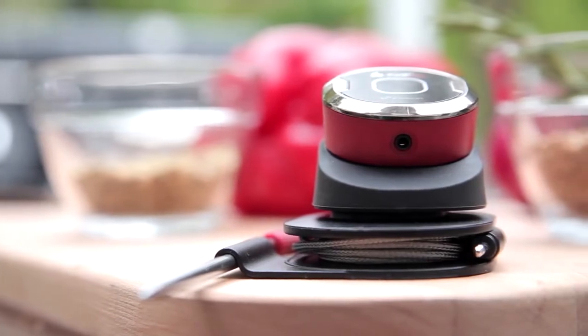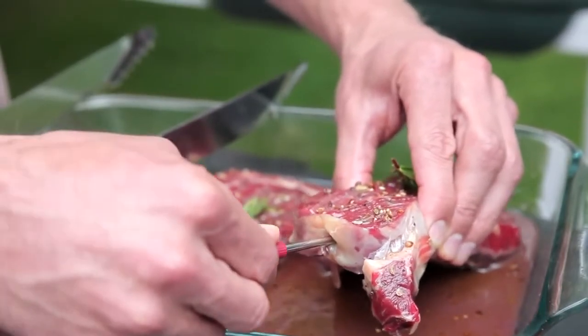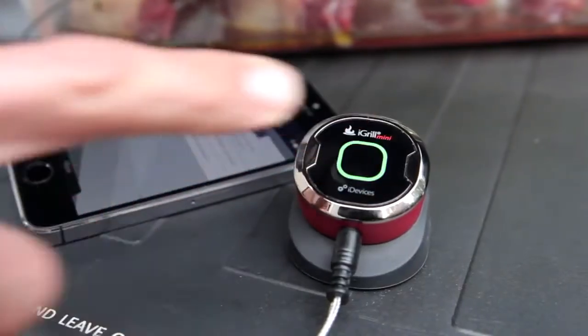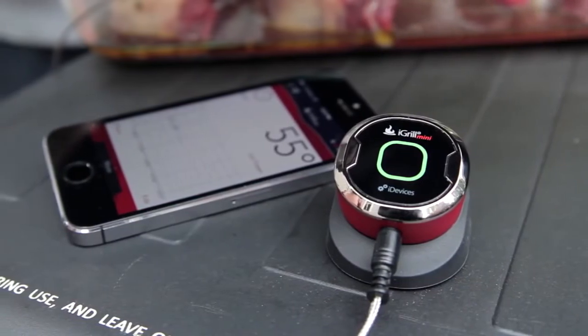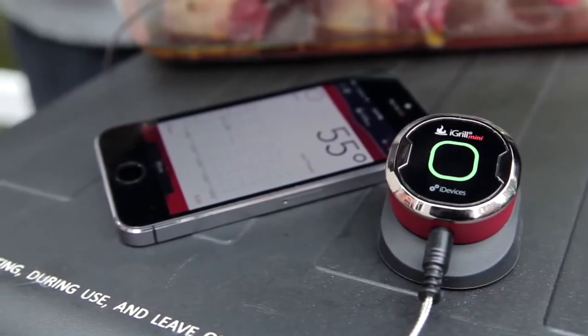Designed with simplicity in mind, the iGrill Mini's convenient, compact design makes it easy to get grilling. As soon as you power it up, the iGrill Mini will automatically connect to your phone through the iDevices Connected app and give you the real-time temperature of your meat.